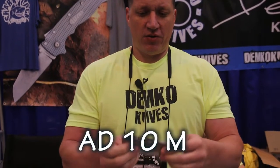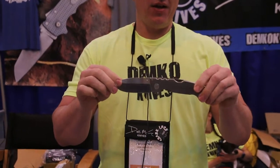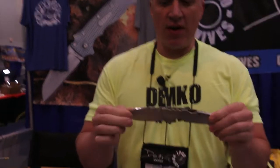You're probably here to talk about the new AD-10M. So we brought back the AD-10M, and yes, it looks like the original triad lock, but this would be considered a successor to the triad lock.